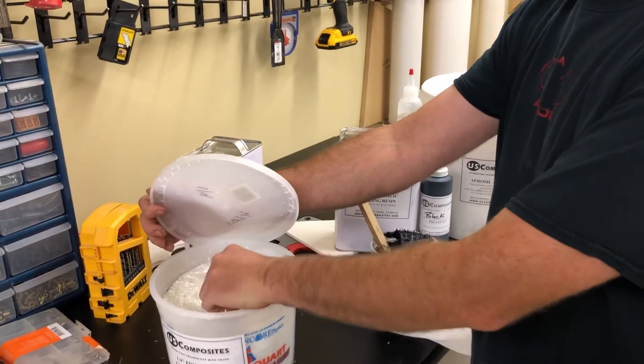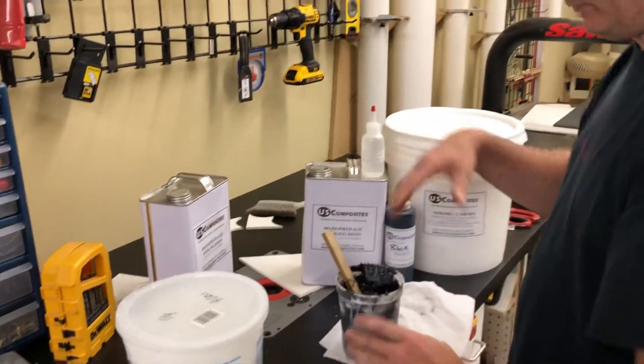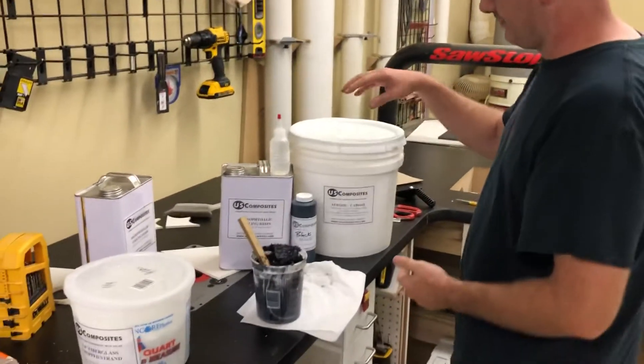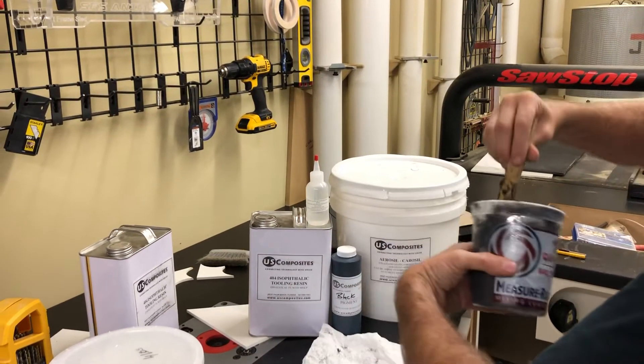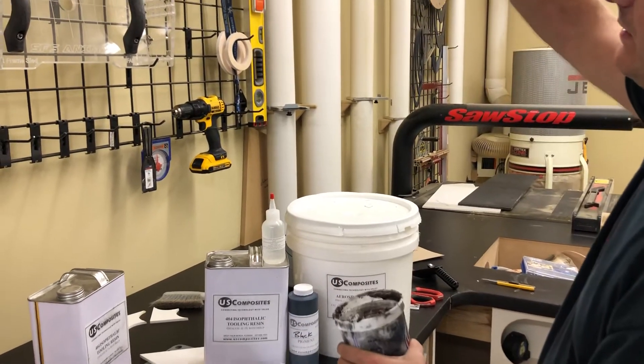What I did is pour out four ounces of resin into this cup, put some pigment in, and added cabosil until it got thick. Right now this stuff is a consistency like peanut butter. What that does is it allows me to work with it overhead.